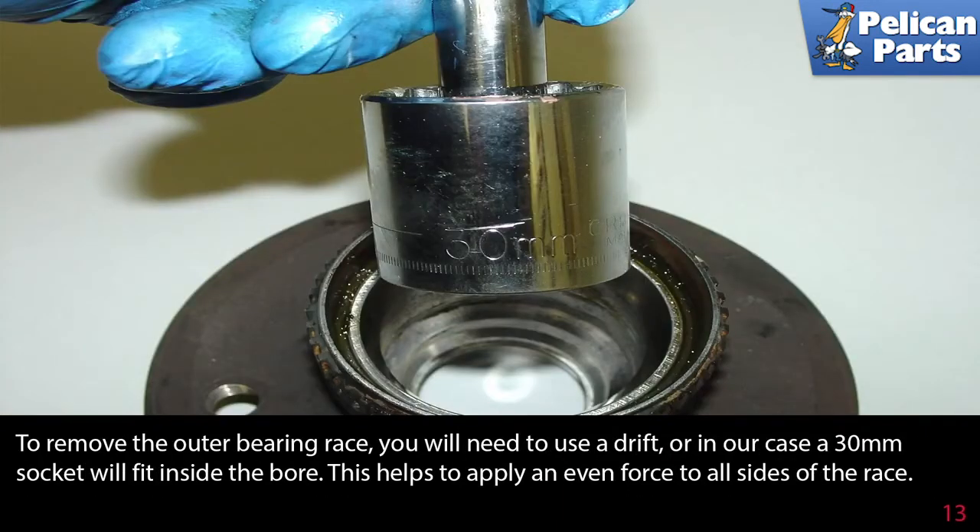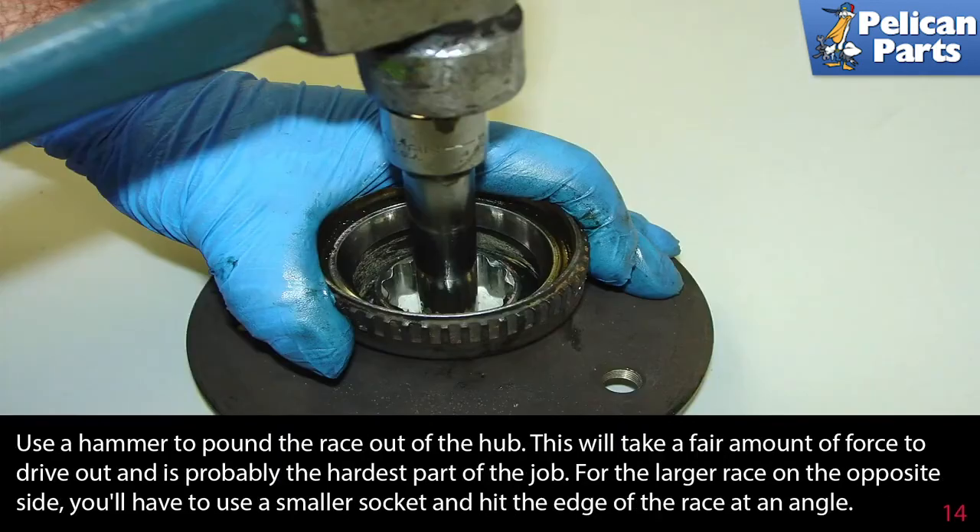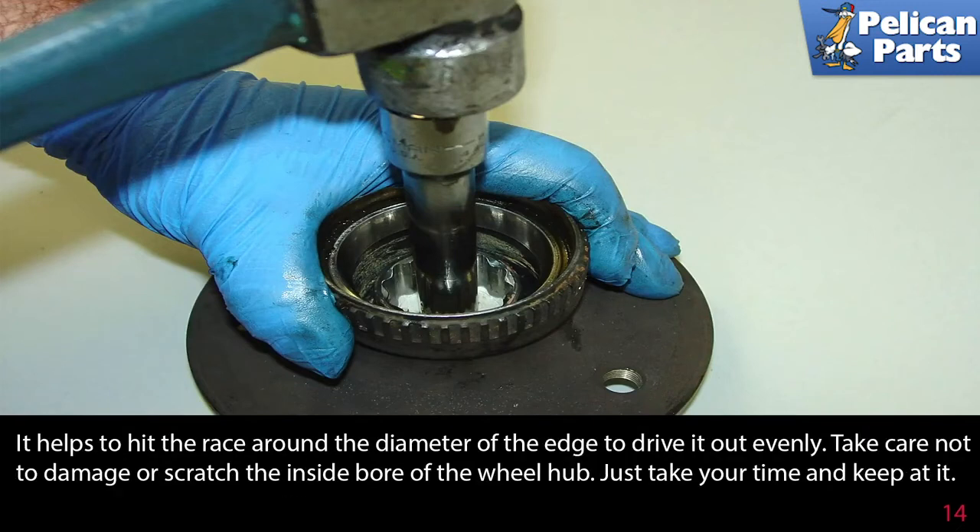To remove the outer bearing race you will need to use a drift, or in our case a 30 millimeter socket that fits inside the bore, to apply an even force to all sides of the race. Use a hammer and pound the race out of the hub — this will take a fair amount of force and is probably the hardest part of the job. For the larger race on the opposite side, use a smaller socket and hit the edges of the race at an angle, working around the diameter to drive it out evenly. Take care not to damage or scratch the inside bore of the wheel hub.